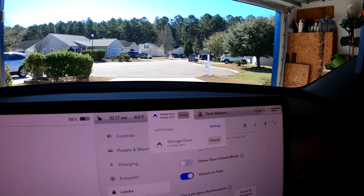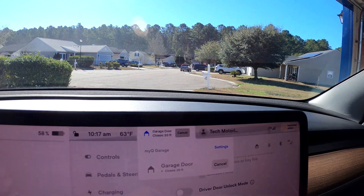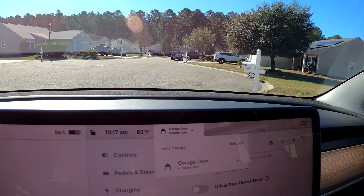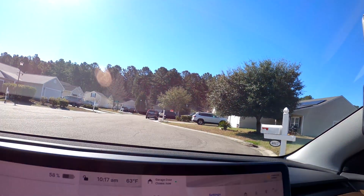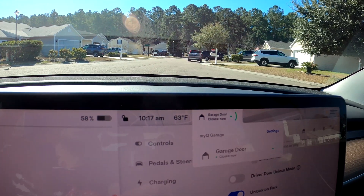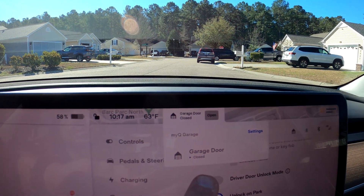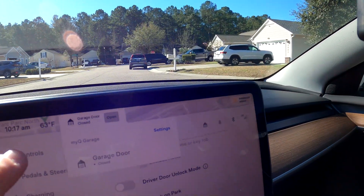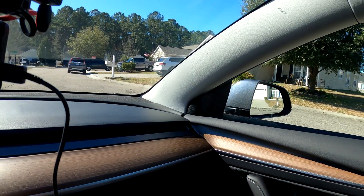Putting it in drive. It says 'Garage door closes in 20 feet.' We are pulling out of the driveway — garage door is closing. The mirrors are not folding back out, and it still shows the garage door is closing. Okay, it's closed now. It looks like you have to manually fold the mirrors back out, so I'm not a big fan of that.